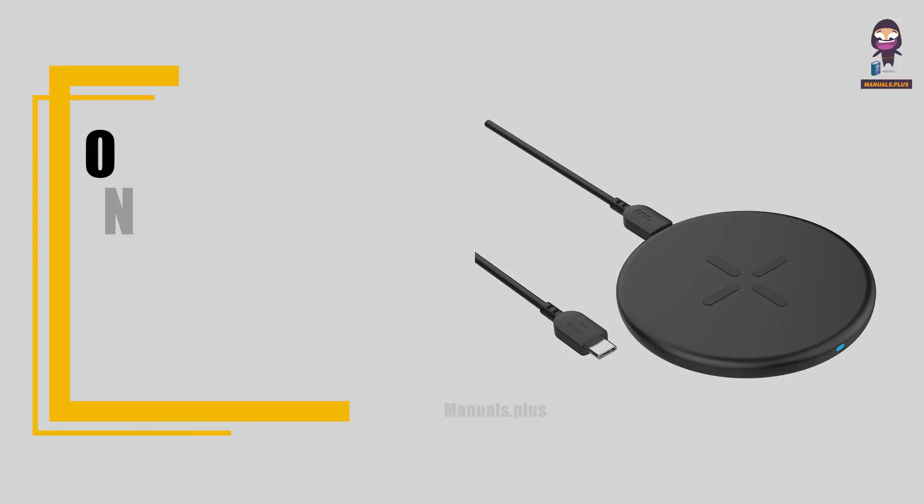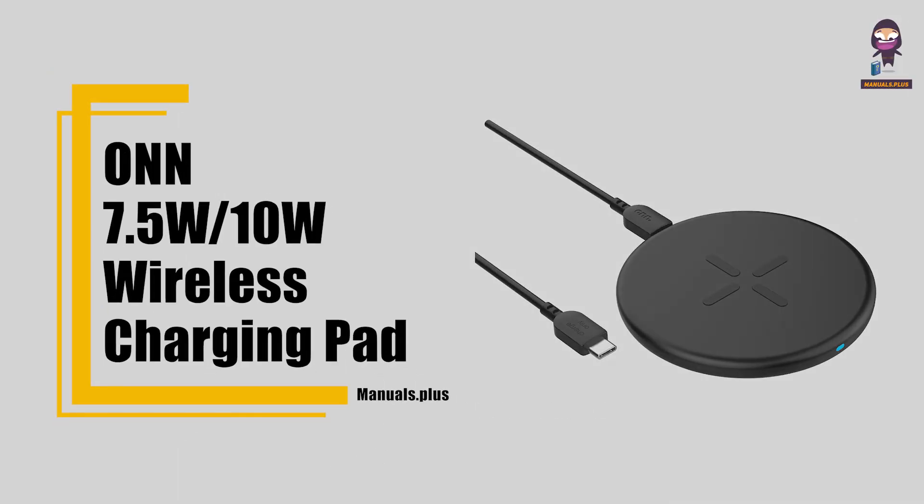Hi everyone, in this video we're going to take an in-depth look at the 7.5 watts by 10 watts wireless charging pad.